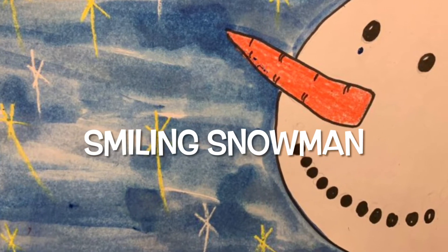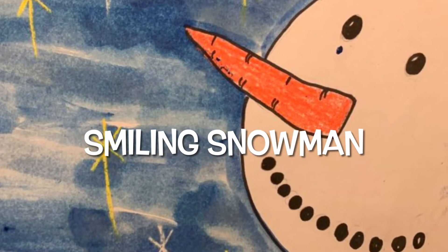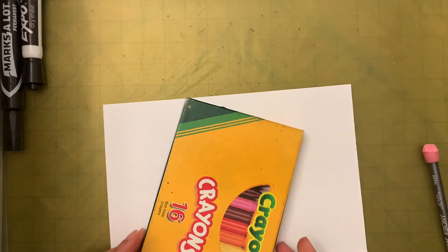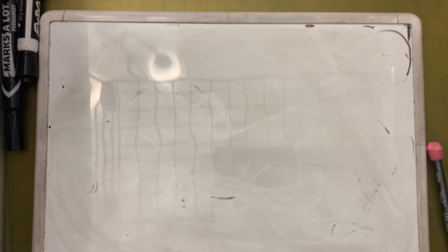Hi friends! Today we are going to draw a snowman. Let's see the supplies we need: watercolor, some water, crayons, and half a paper. We also need something to practice drawing on. I have my whiteboard, but if you don't have one you can also use scrap paper. Okay, I have my supplies ready — let's see how we draw a snowman!